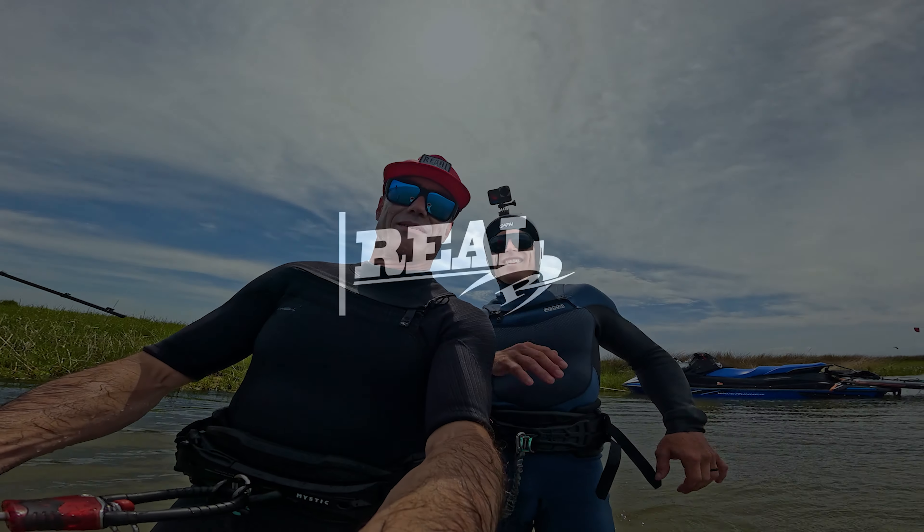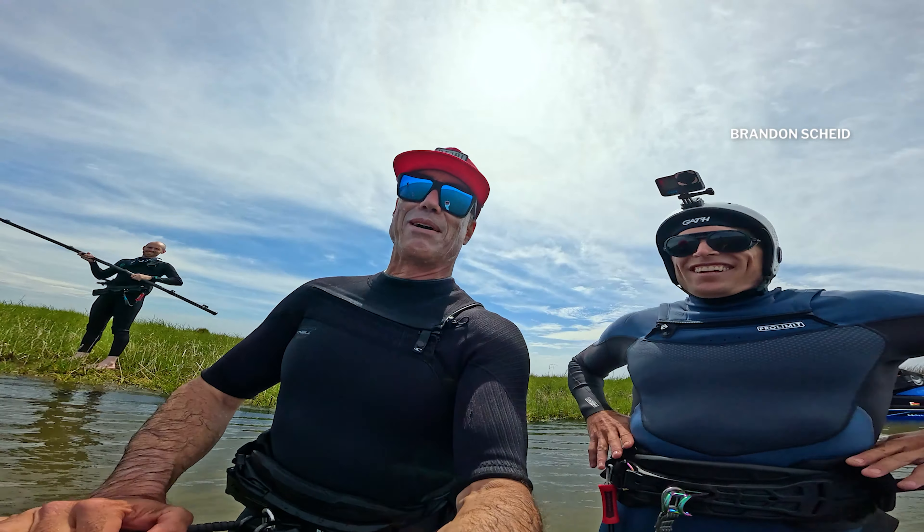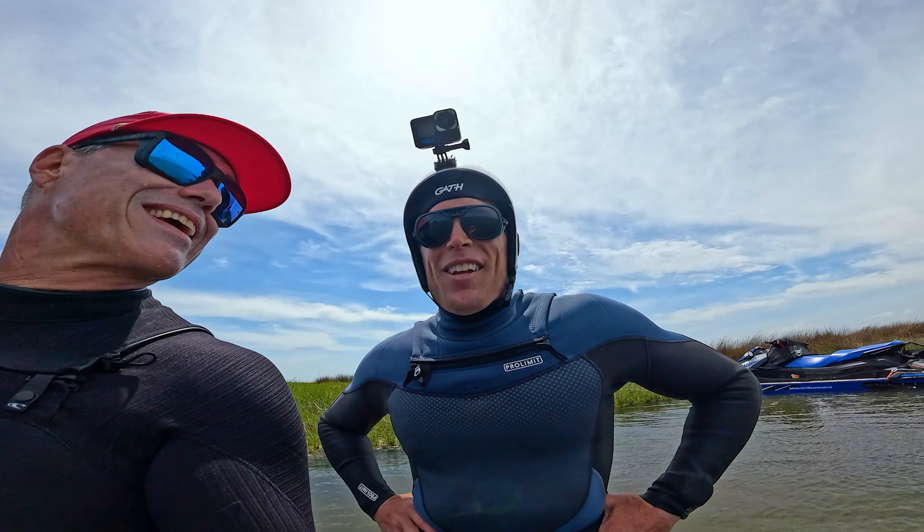Hey, what's up everybody. Matt Nuzzo and Brandon Scheid here. We're talking about the Triad today — a three-strut wave kite here on the Planet of the Apes.